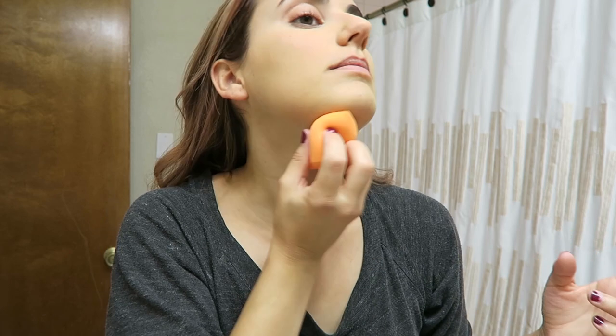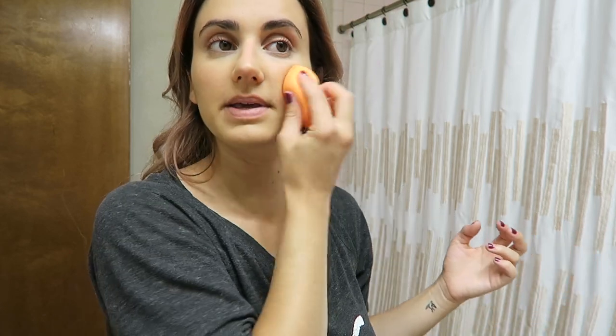I barely used any and I'm getting such a light coverage. One pump and there's still a bunch on my hand. It feels really good on my skin — I can't even feel it at all. So far I actually really like it. This one is a matte finish so I shouldn't need to set it with any specific powder. I'm not sure I love the color though — I'm worried it might be a little too yellow for me. I totally think it's too yellow.